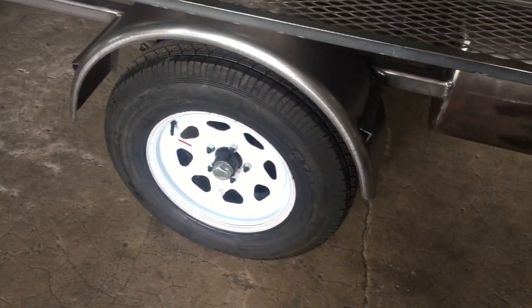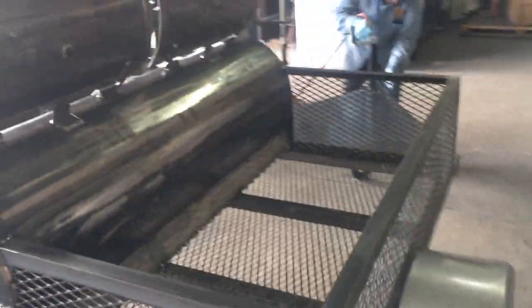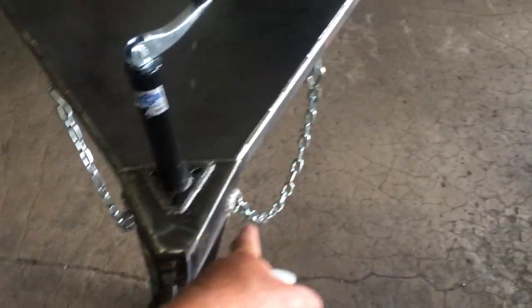205-75 R15 trailer rated tires with white wheels — beautiful fit. Comes with two temperature gauges on this door, 2 inch coupler, solid plate deck, screw jack. Your 2 inch coupler, your safety chains and hangers.